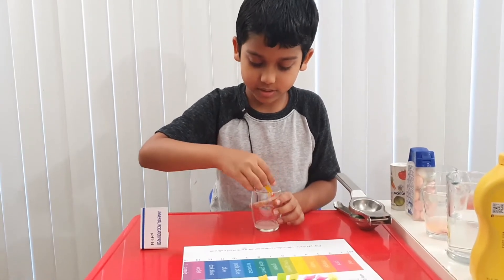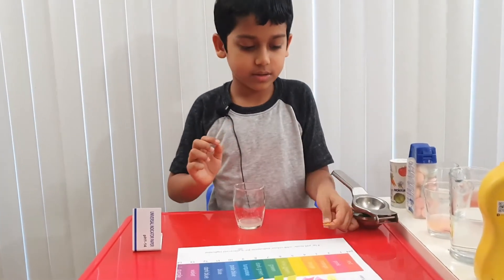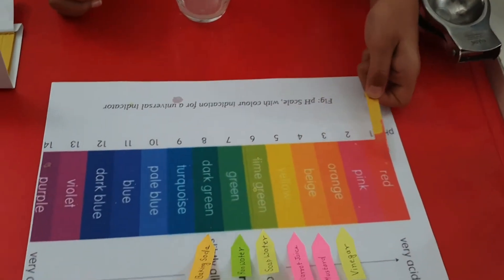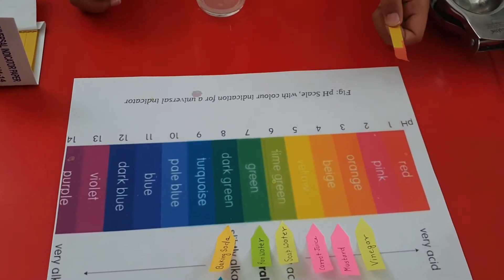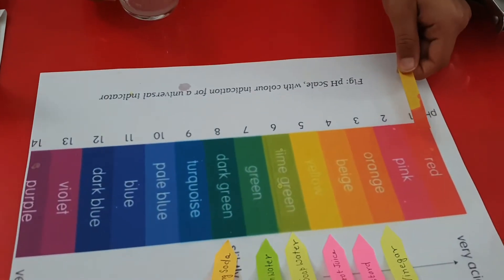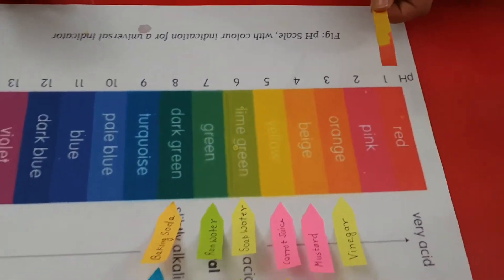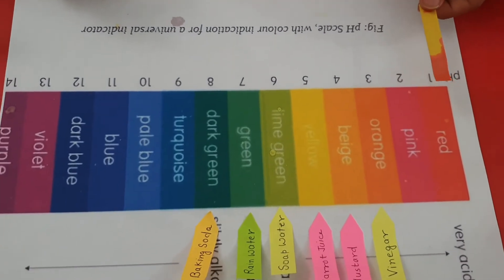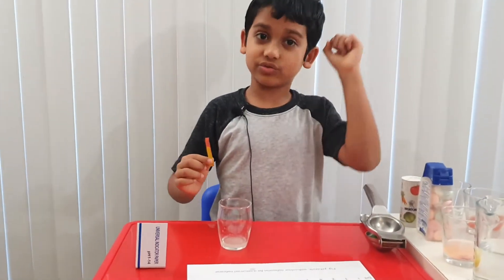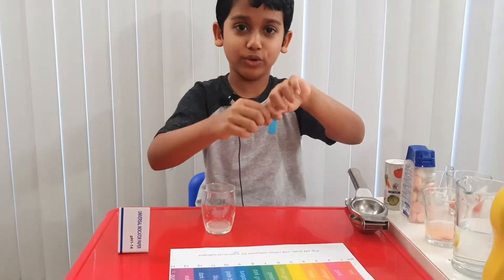Let's dip it in. Whoa. Now let's check it. Looks like red to me. Yeah, it's red. So it's a very, very strong acid. Wow, that would be awesome. Wait — it's turning a bit orange, but it looks like red. Yeah, that's red. I've never seen anything this strong. So lemon is a strong acid. Let's put the tag for lemon. I'm really surprised actually.